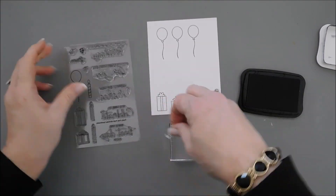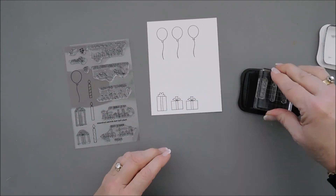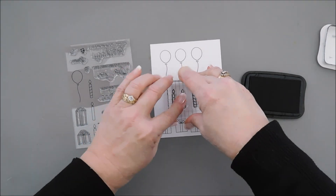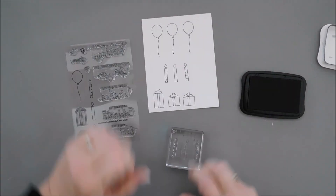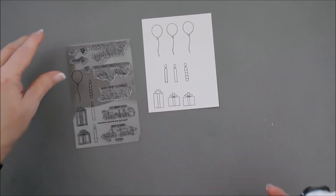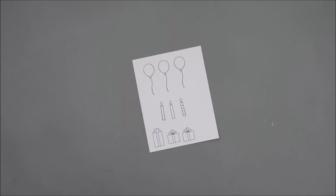Then we'll take our candles and I'm just going to layer all three of these on my acrylic block. I spaced them pretty well because when you die cut, you want them spaced really well. I'm going to play a little bit of music while I color, and when I'm done coloring I will catch you back.